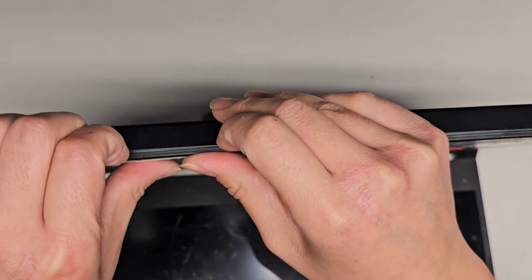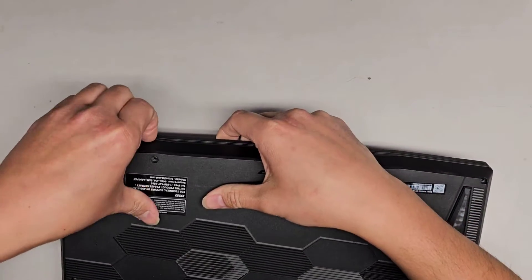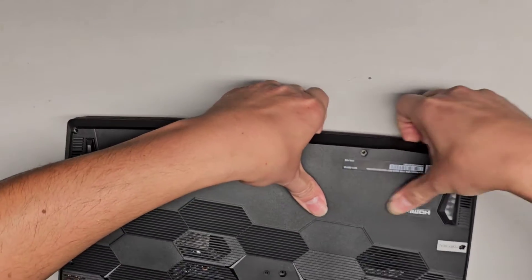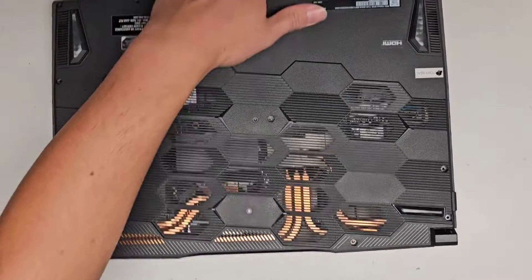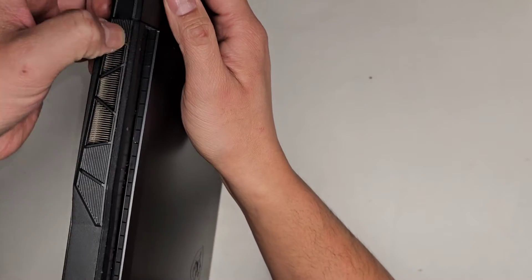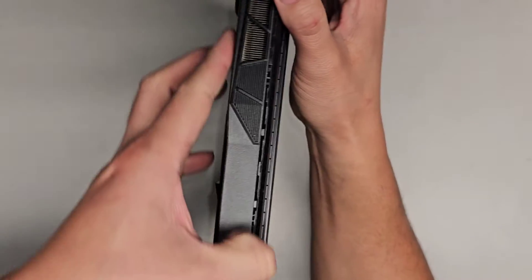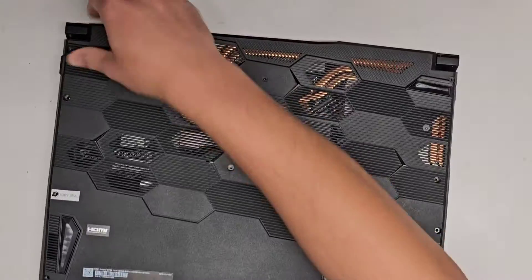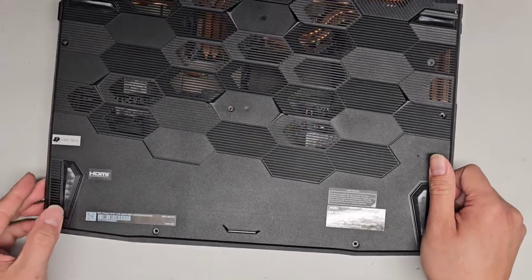Now that we've got all the screws out, we're going to go from this side — I'm going to get my fingernails in the gap and push with my thumbs on the back, and you can see it's actually unclipping. So we're just going to work our way all the way around. The back here is a little tricky — I'm going to slide my fingernail in there and pop the clips, working all the way down. We should be able to pop this whole cover off now — get that out and there we go.